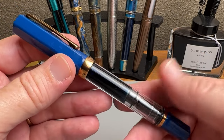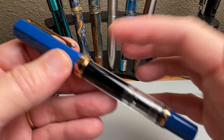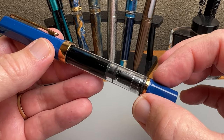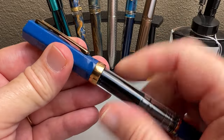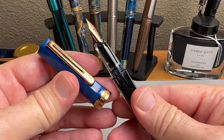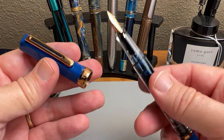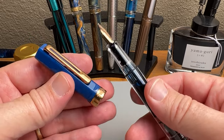One thing I like about the TWSBI Eco is this: there is an o-ring here so that when you have the pen posted, it's not marring the finish. I like that attention to detail. I also like that TWSBI Ecos are not prone to dry out — they tend to write every time without hard starts, at least that's been my experience.